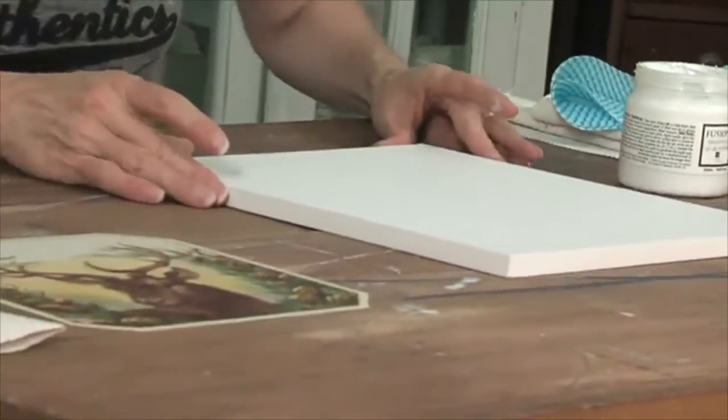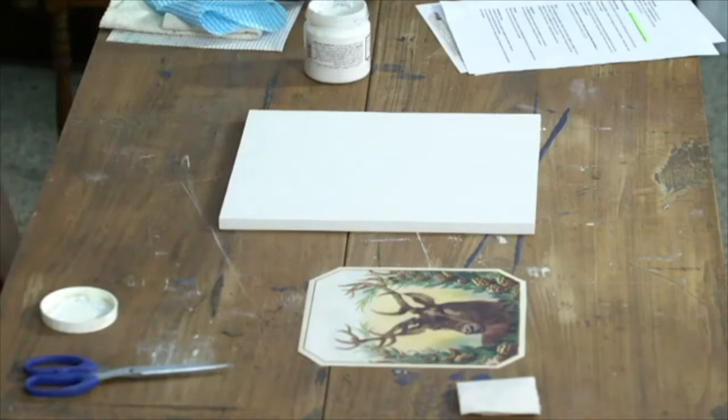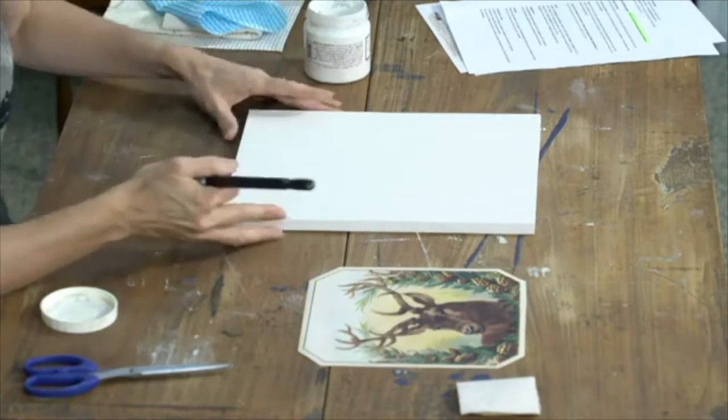Have you guys used Elmer's craft glue before? I haven't used it. So I'd love to see in the comments if there's any preferred method. If you've done this before and you've transferred graphics using a transfer gel, let me know what you prefer to use.